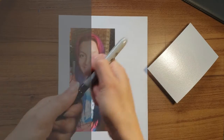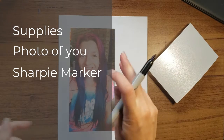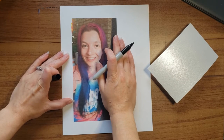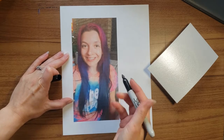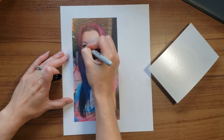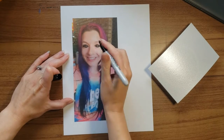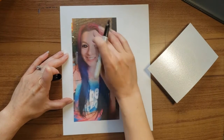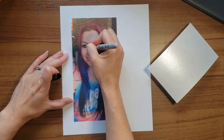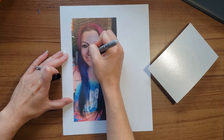We all need a black marker and we are just going to go on our picture of ourself and outline the important things. So we're going to outline things like our eyes, our nose, our mouth, our face, our hair — all the things that make our face our face.